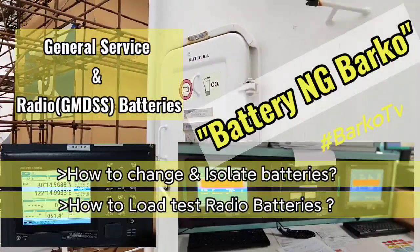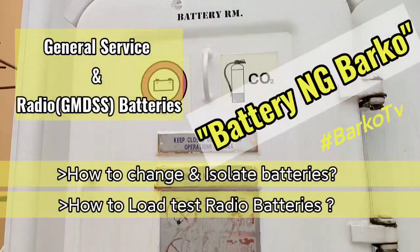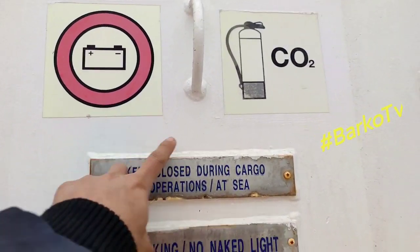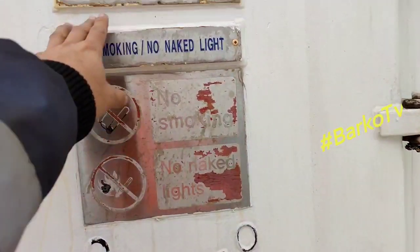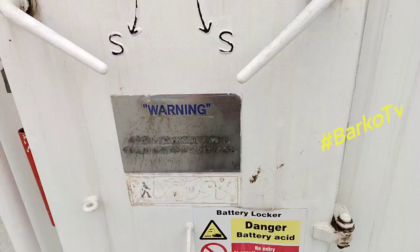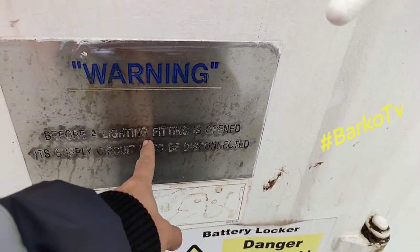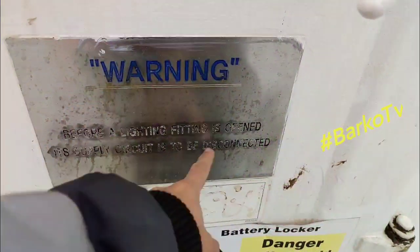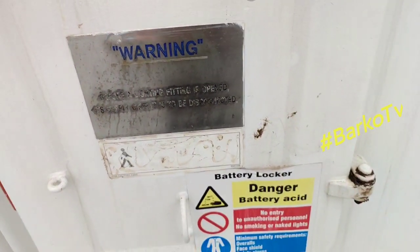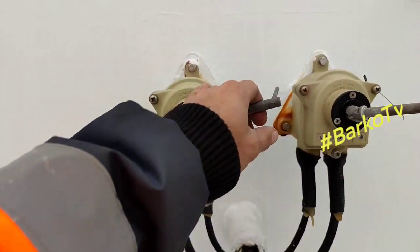Our topic for today is batteries — what is general batteries and GMDSS batteries. I'll show you what is inside our battery room. Before the lighting fitting is opened, the main supply must be turned off. That is our switch for our lightings.